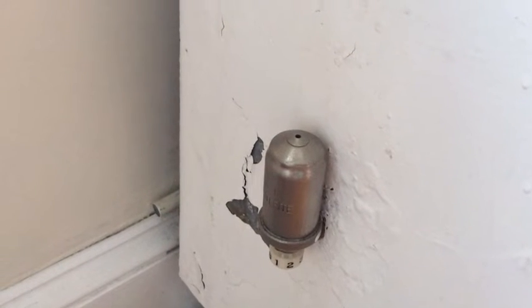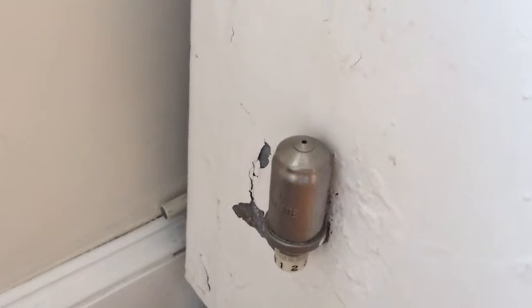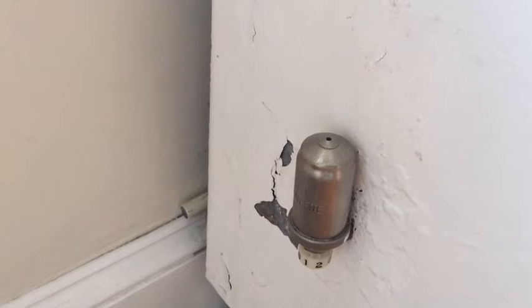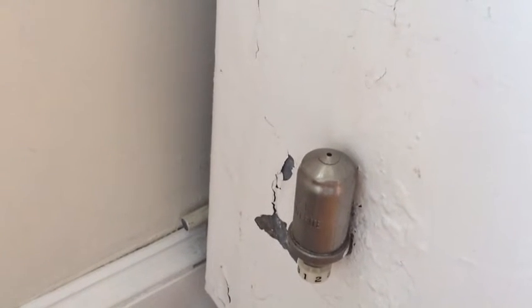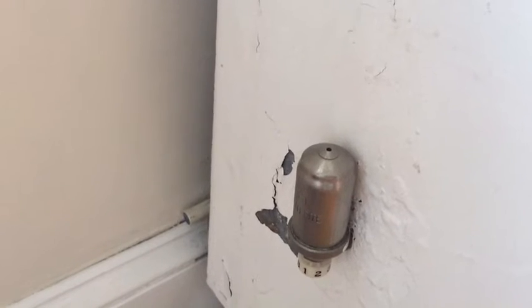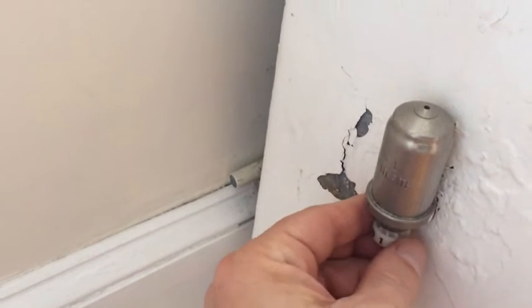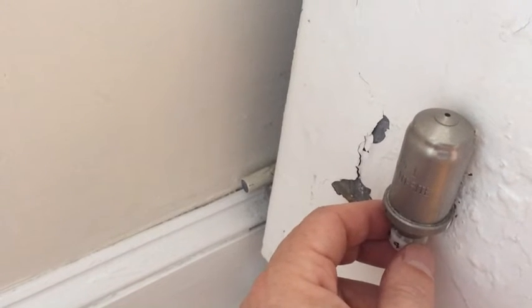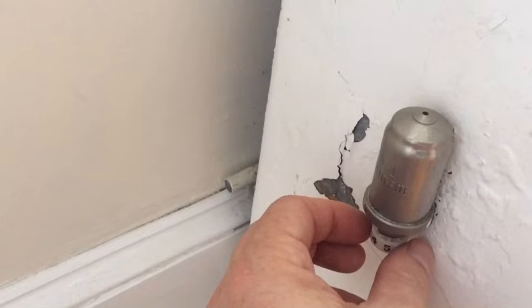At this point the steam has come up enough that we can hear a little bit of whistling coming out of this air valve. We can hear the air coming out because right now the valve is fully open. I'm going to close it — and if the microphone is sensitive enough, you'll hear it stop. It just stopped, and now that's closed.